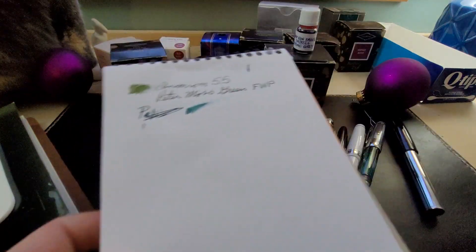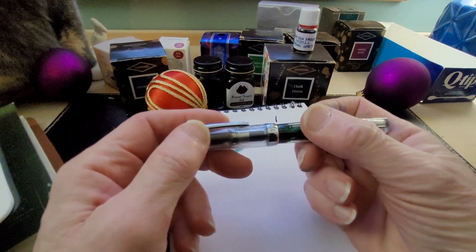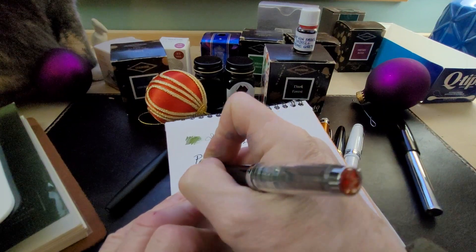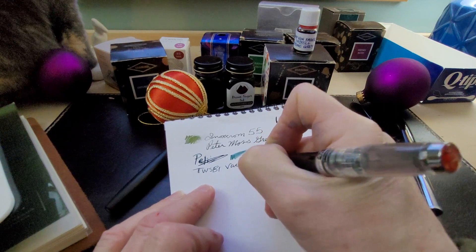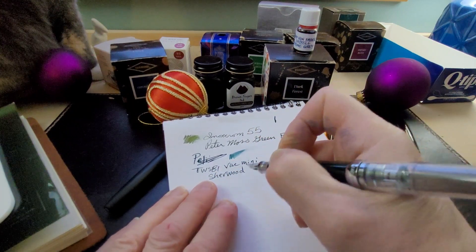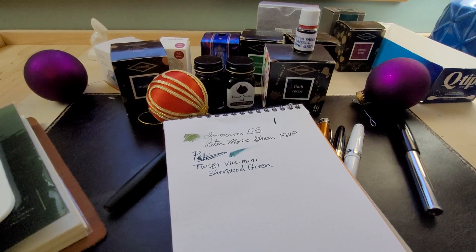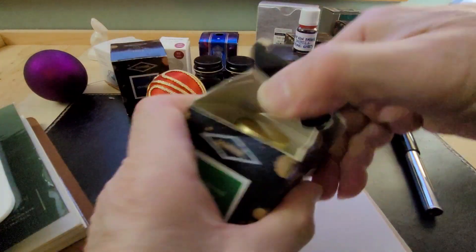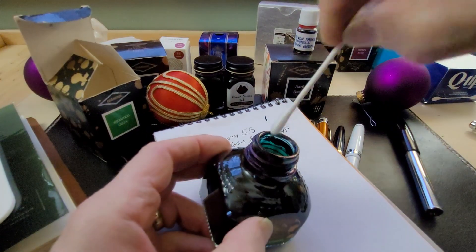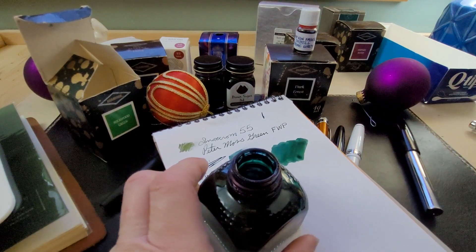The next one I have in use is my TWSBI VAC Mini, and I have Diamine Sherwood Green in it. Diamine is just such a well-behaved ink — lots of nice colors you can get. It's one of my favorite brands of ink. Sherwood Green kind of reminds me of British racing green when I see it — a very lovely green.